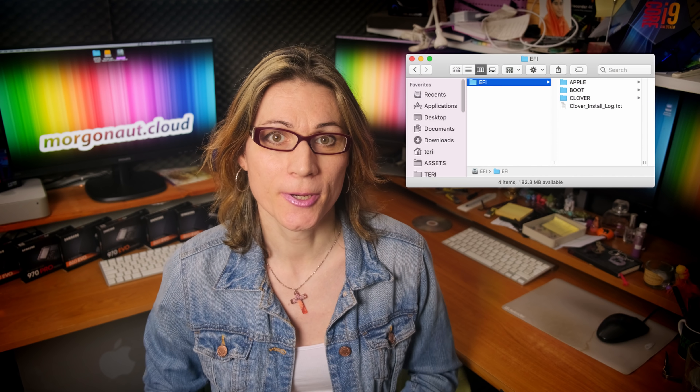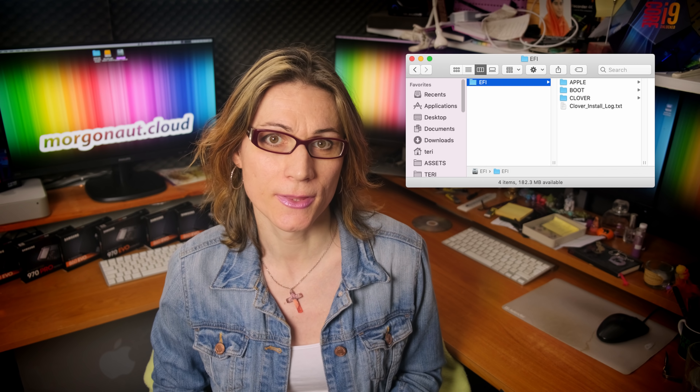You need my already prepared and tweaked EFI folder for this build with Vega GPU. I used the latest macOS version, which at the date of shooting of this video is macOS Mojave 10.14.5.